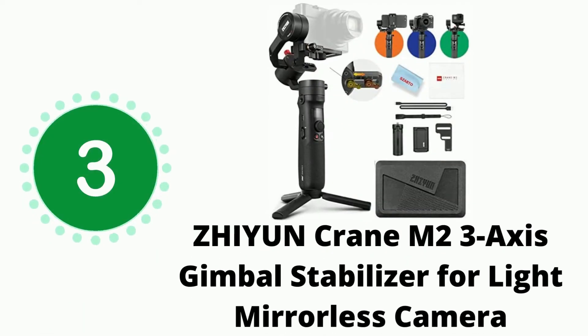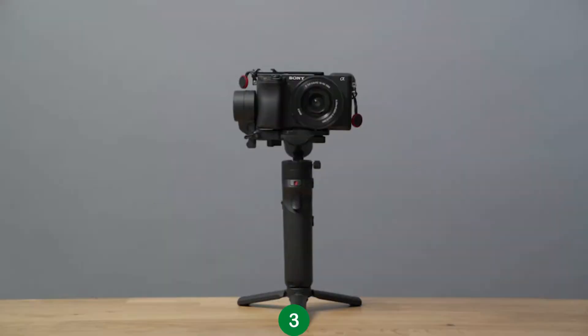This is our third recommendation. The Crane M2 should be ready to go straight out of the box, but let's go over how the gimbal works so that you can operate it with ease.